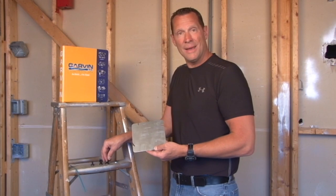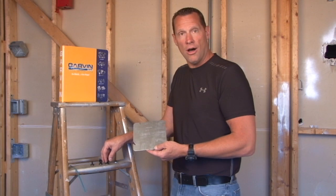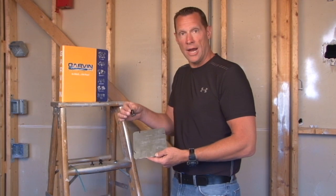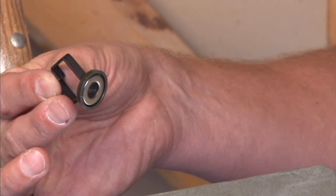If you're tired of screwing around with time-consuming cable management products, Garvin Industries now offers super high-strength magnetic cable clips. Here's how they work.